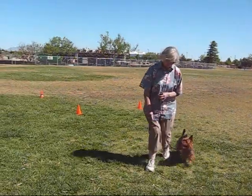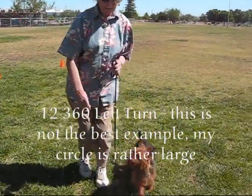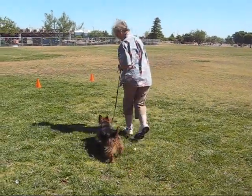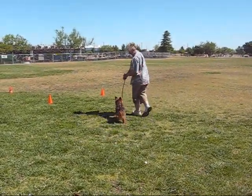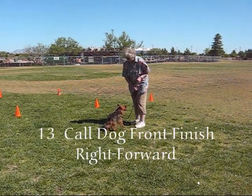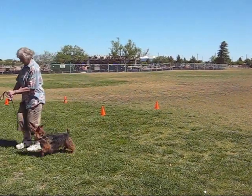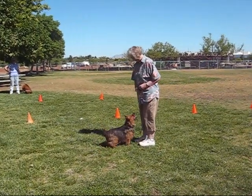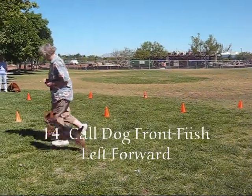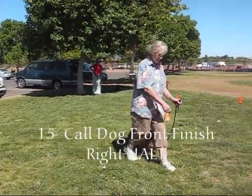360 left turn. Yeah. Now we need to back up here. Fall front, finish right, forward. Come front — I'm adjusting to stay in the camera frame. Fall front, finish left, forward. Finish. Let's go back this way. Call front, finish right. Hold around.